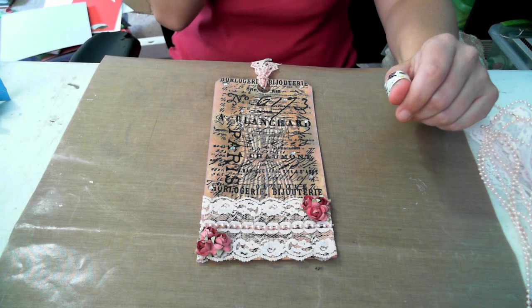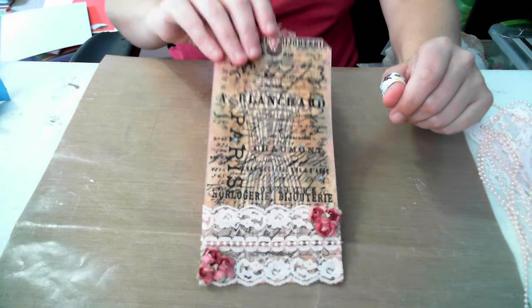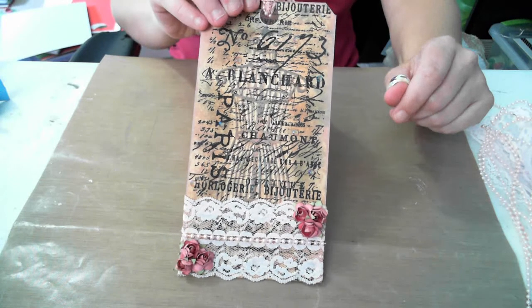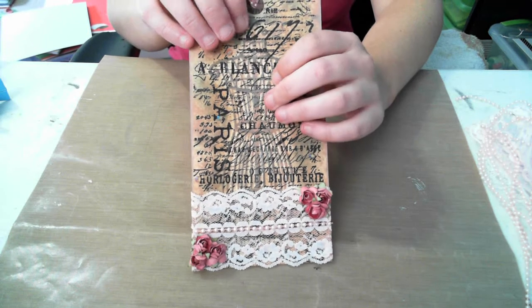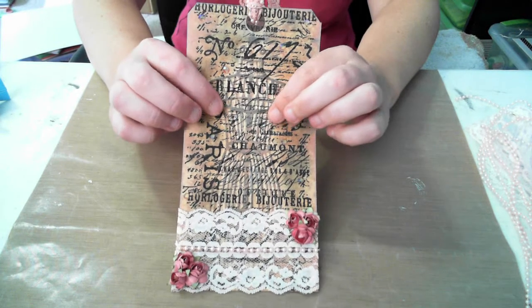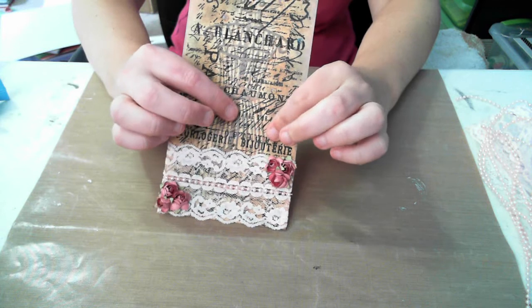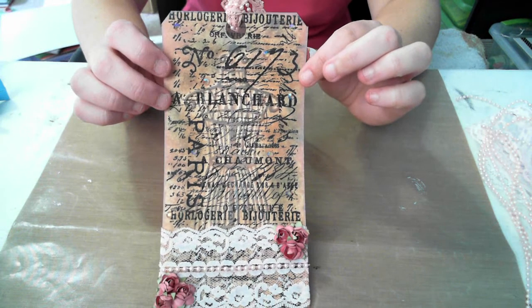Hi everybody, I wanted to show how I made this tag. This tag is made for a challenge here on YouTube, but I wanted to show everybody how I did the embossed look without using an embossing folder. I learned this from my sister-in-law, so I wanted to share it.